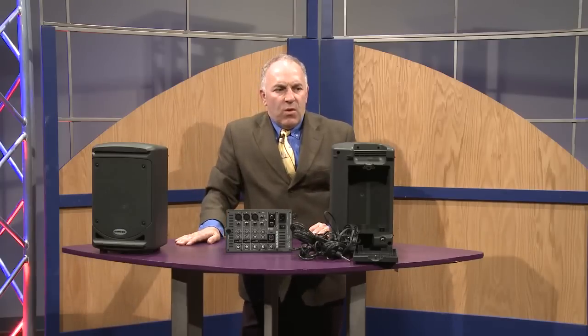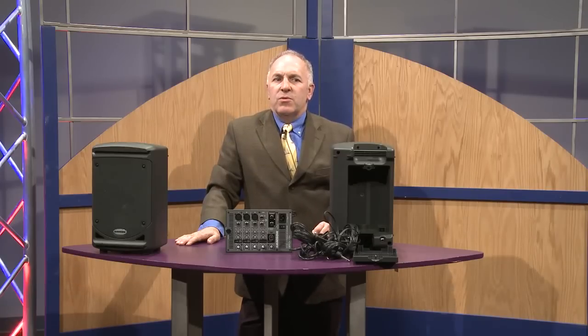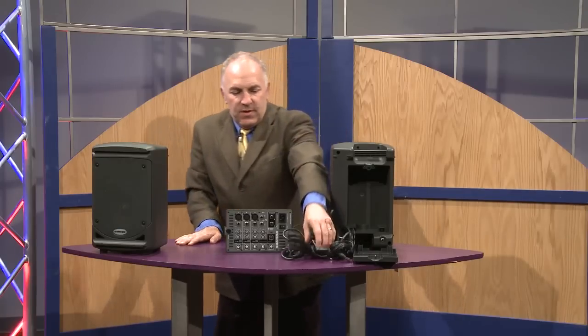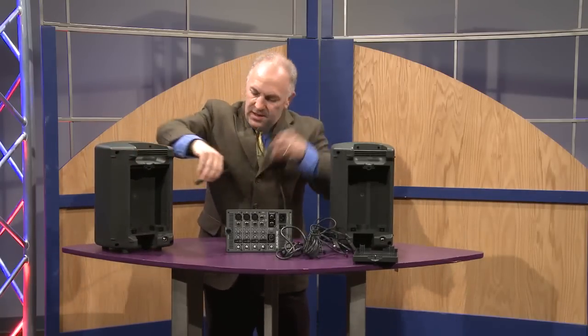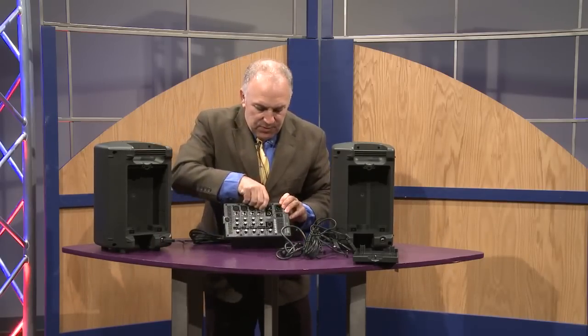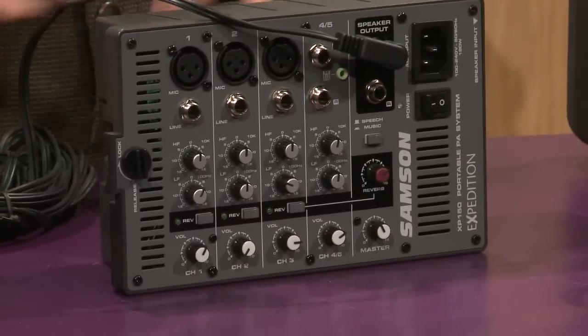People doing home sales presentations, boardroom meetings, schools where teachers go from school to school or classroom to classroom and need a simple PA — and it's very simple. The input jacks are right on the back, so you just pop that in and go left and right. Plug this into the wall and you are ready for PA.